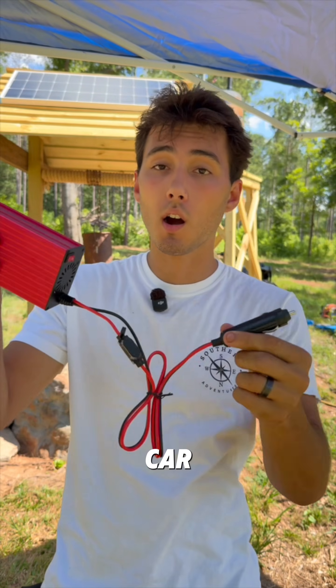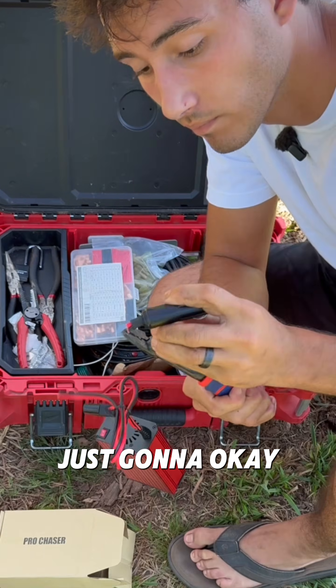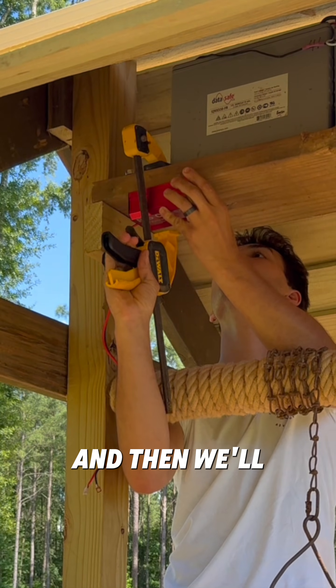This one is specifically meant to plug into a car and then you can plug whatever you want into it. We're not plugging it into a car, so we've got ring terminals on the end of the wires and we'll hook this to our batteries. The inverter has no mounting holes so we're just gonna clamp it on for now and then glue it.